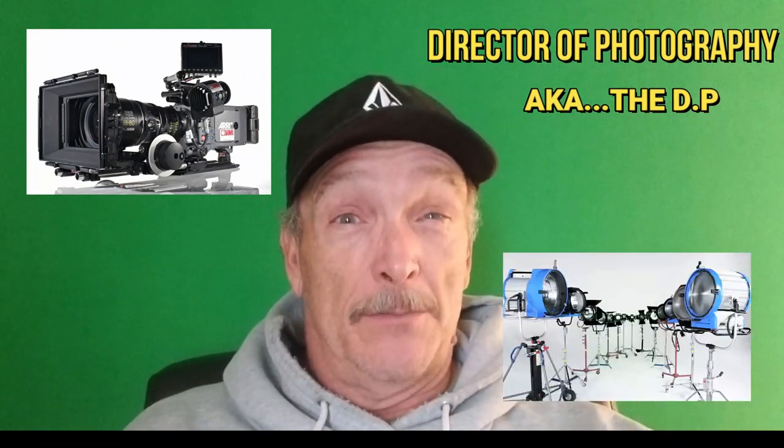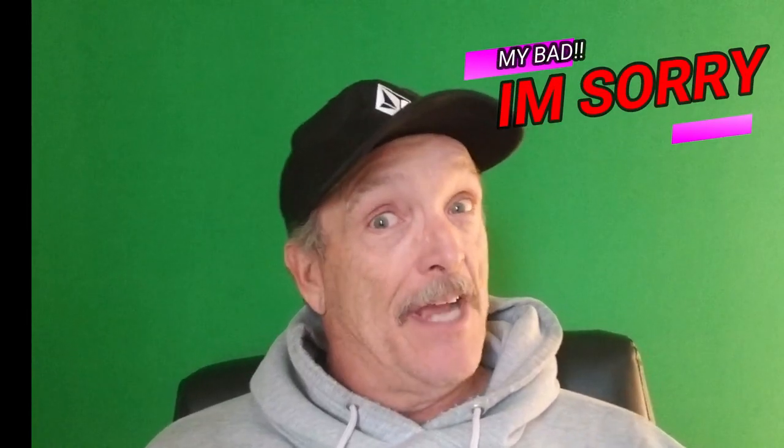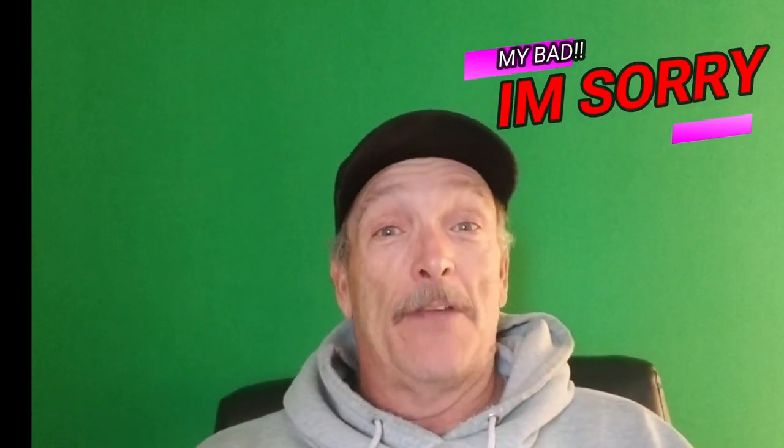When going through editing on this video, I realized I left out one important part for the set grips. As a set grip, one of our main responsibilities is to shape, diffuse, and cut the light per the director of photography's orders, who gets the look he's after from the director. We're very involved as set grips or first company grips with the camera and the director of photography — dealing with lights, diffusion, shaping everything to look good. All the different shadows or slashes you see in a movie or television show, grips did that. That's one of the most important parts I left out, and I do apologize.